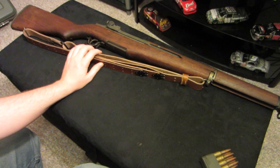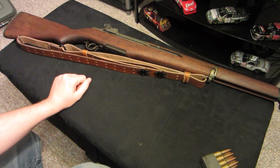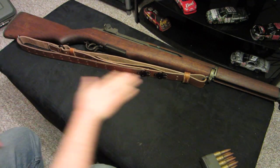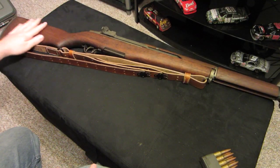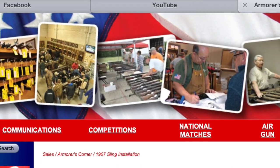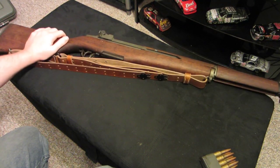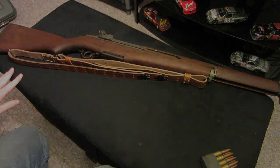I'm still a beginner with this sling installation, so if anybody out there is more familiar with installing these slings, let me know if I did anything wrong. But this is what it looked like you had to do on the CMP's website. Thanks a lot guys, I will catch you later and hope everybody had a very nice Christmas. Thanks a lot. Bye.